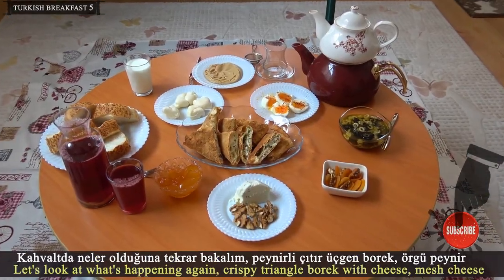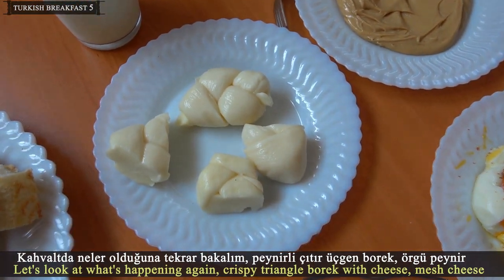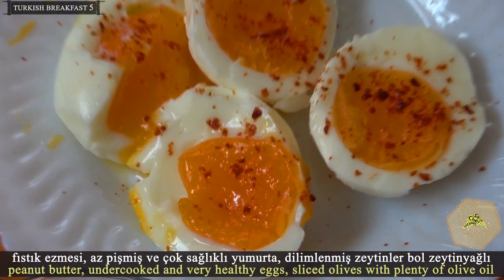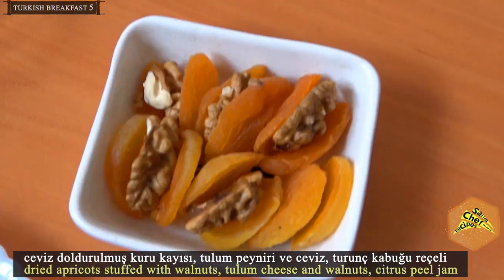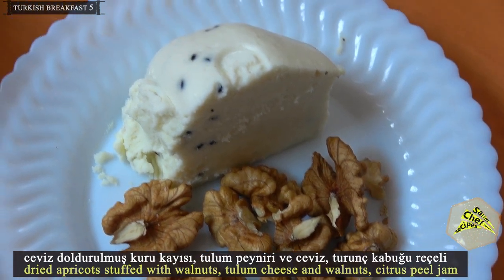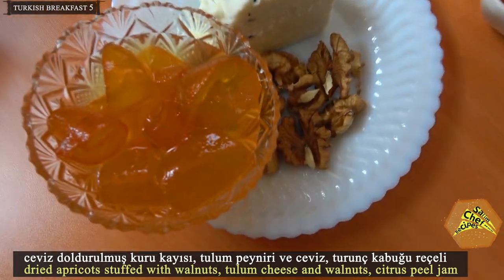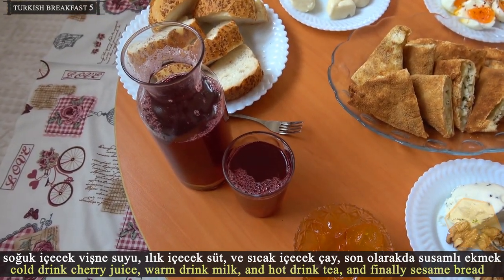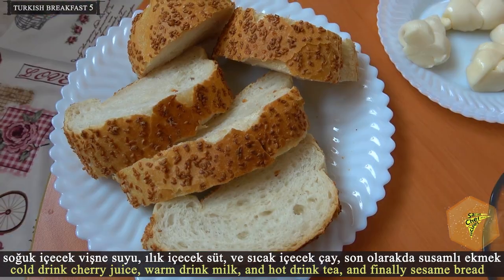Let's recap what was prepared: crispy triangle pastry with cheese, mesh cheese, peanut butter, undercooked and very healthy eggs, sliced olives with plenty of olive oil, dried apricots stuffed with walnuts, tulum cheese and walnuts, citrus peel jam, cold cherry juice, warm milk, hot tea, and finally sesame bread.